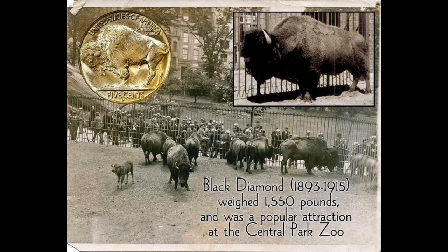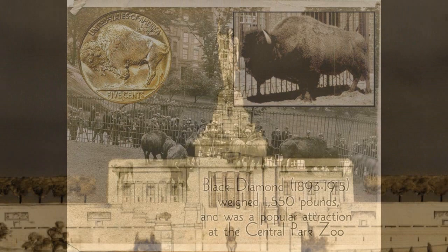The model for the buffalo image was reportedly Black Diamond, the largest bison in captivity, who grazed at the time at New York's Central Park Zoo.